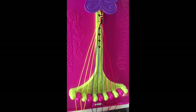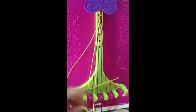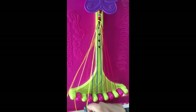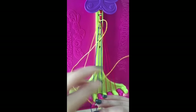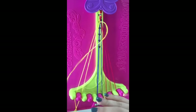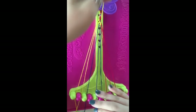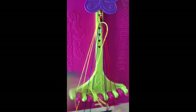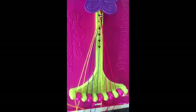Step seven: take string number one and make five right-hand double knots on string number two, string number three, string number four, string number five, and string number six. This yellow string will now be in slot number six.